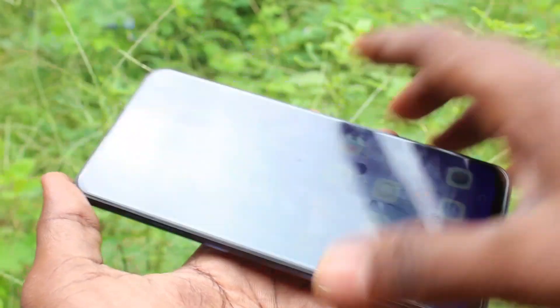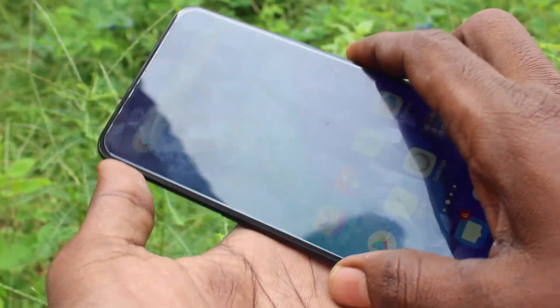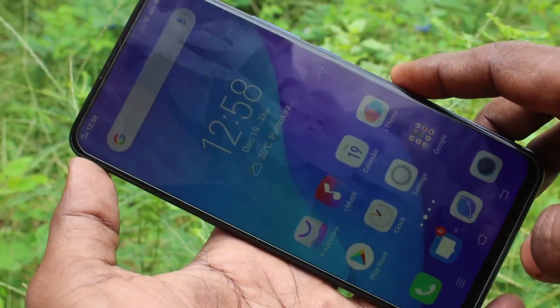Hello friends, welcome to Famous Tech. This is the Vivo V15 smartphone. In this video you'll learn how you can add or remove the camera watermark on your Vivo V15.